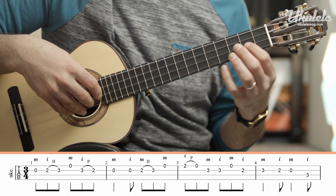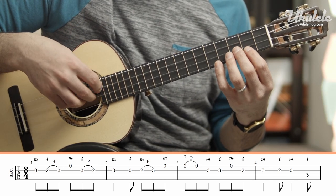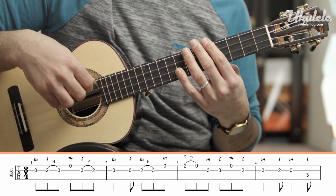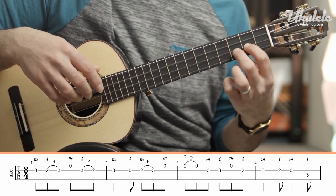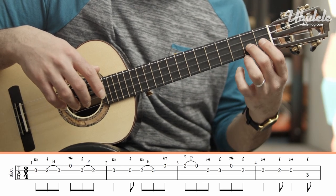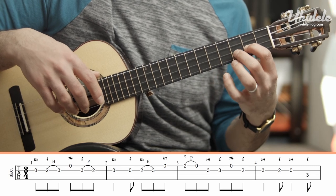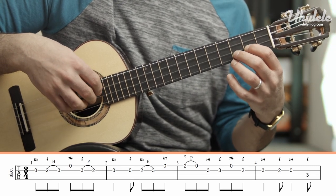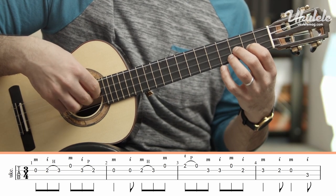Tourdillon starts with an open E string, or open second string, and you're going to play that with your middle finger. Right away there's a 2nd fret hammer-on to the 3rd fret. You're going to use your 1st finger to the 2nd finger because it is easier to hammer-on using these two fingers than using your 2nd and 3rd finger. Since the open is with our middle finger, we're going to use our index finger to play the 2nd fret and hammer-on to the 3rd.